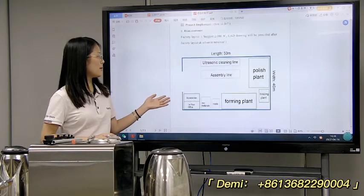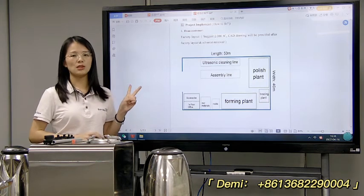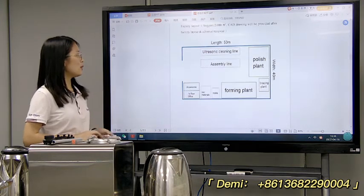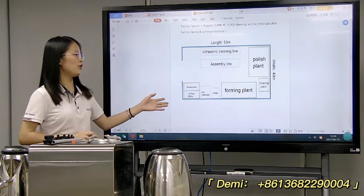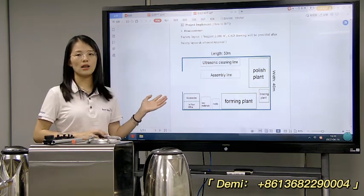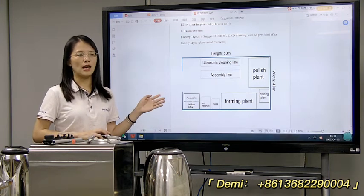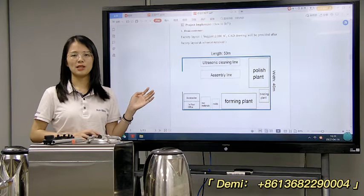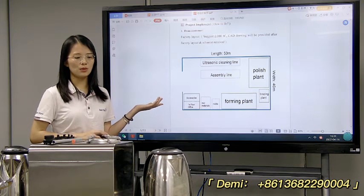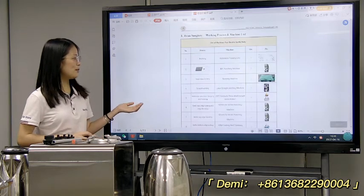For the factory layout, we will need about 2,000 square meters for the whole kettle production line — one line. If you want more details for the factory layout, you can send us your factory floor plan, and then we will consider what kind of machines are needed. Our engineers will make a layout design for you, and here is our machine list.